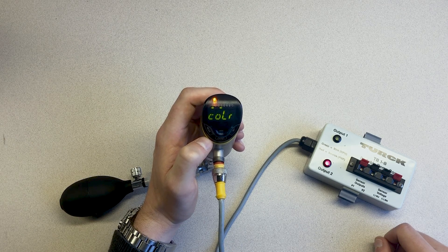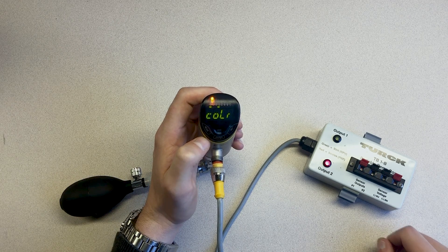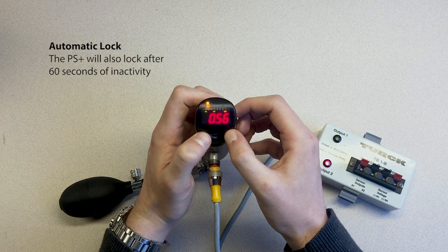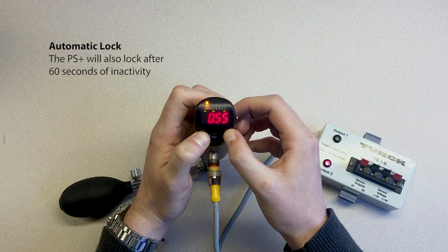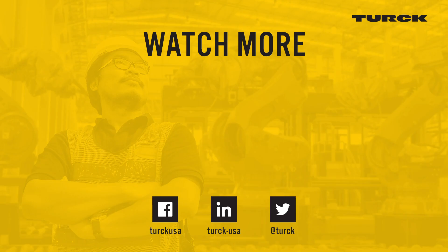To lock the sensor and revert back to the display screen, hold the Mode and Set touchpads simultaneously for 4 seconds. I'll see you next time.